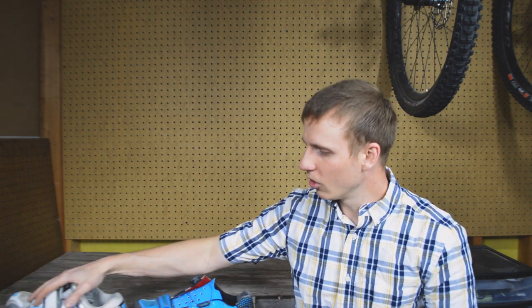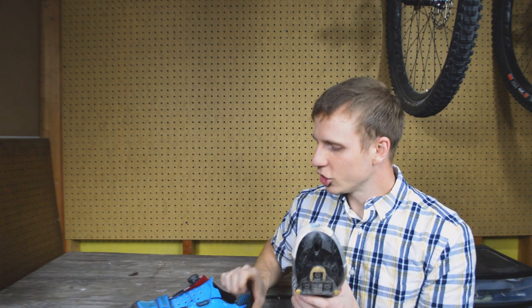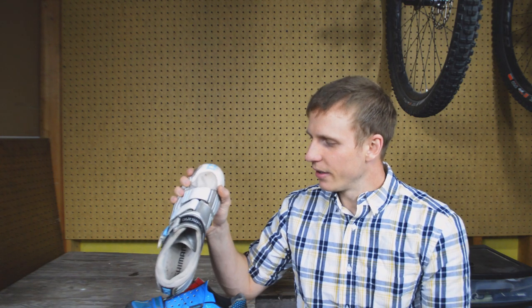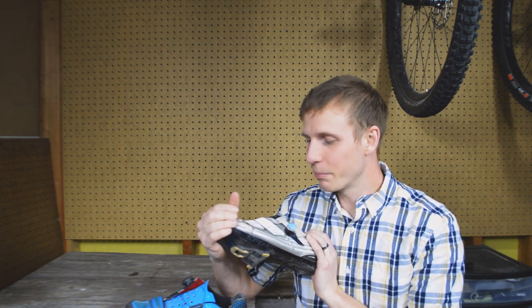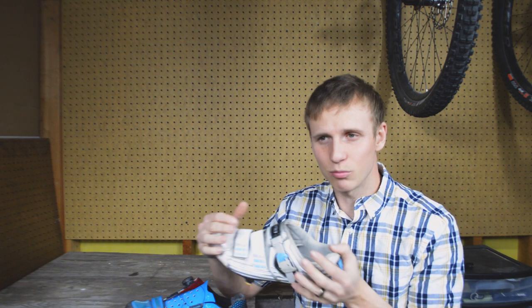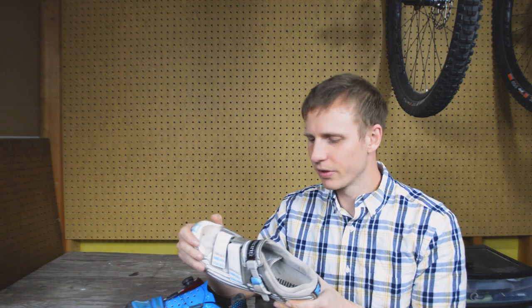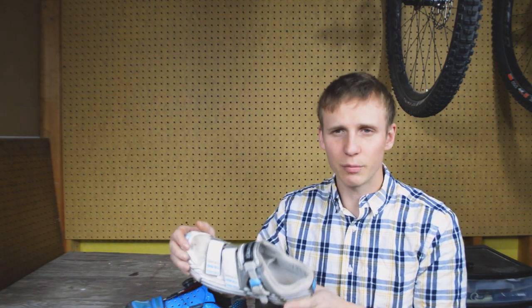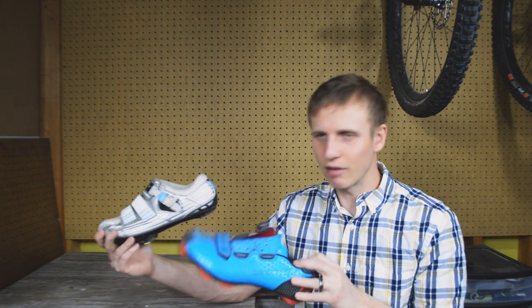So why would someone still go for a road shoe? There are two things to keep in mind. Finding a shoe that is very comfortable can be quite difficult, so if someone already has a road-style shoe that's exactly the right fit and works perfectly for them, that may be something they want to keep — especially if a mountain bike version isn't available in that brand, size, or width. The other consideration is performance: for certain races and certain riders, that performance advantage may be a deciding factor.